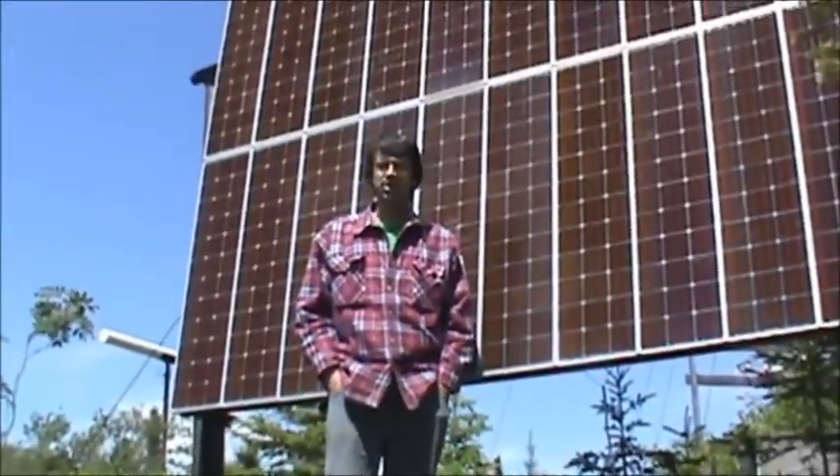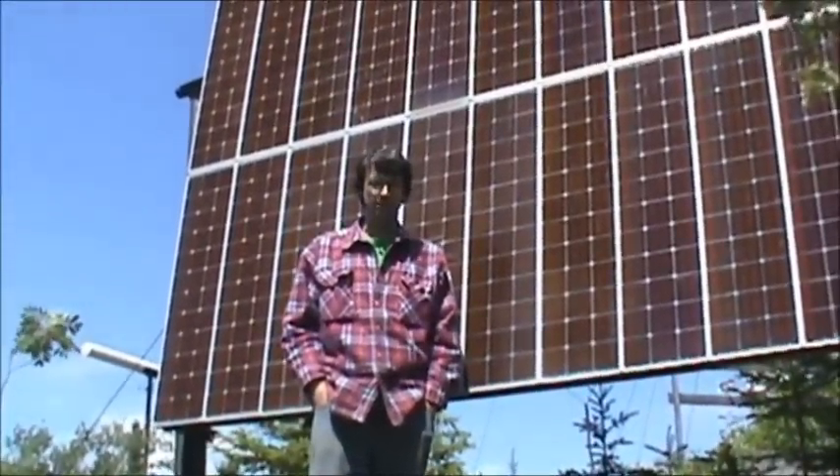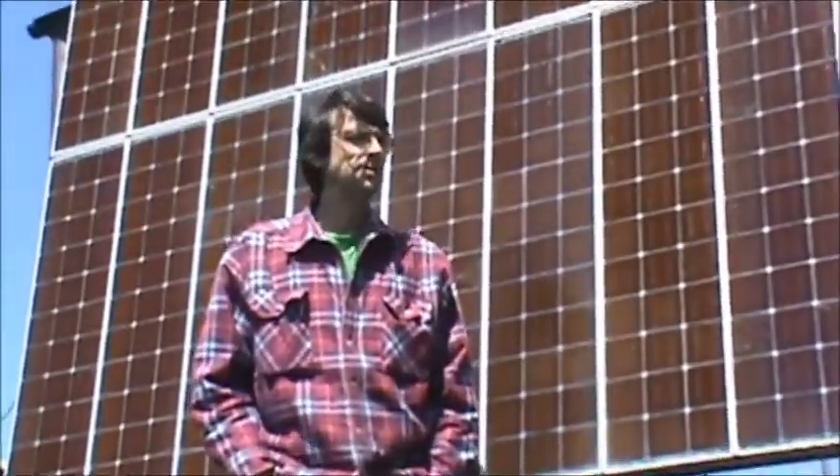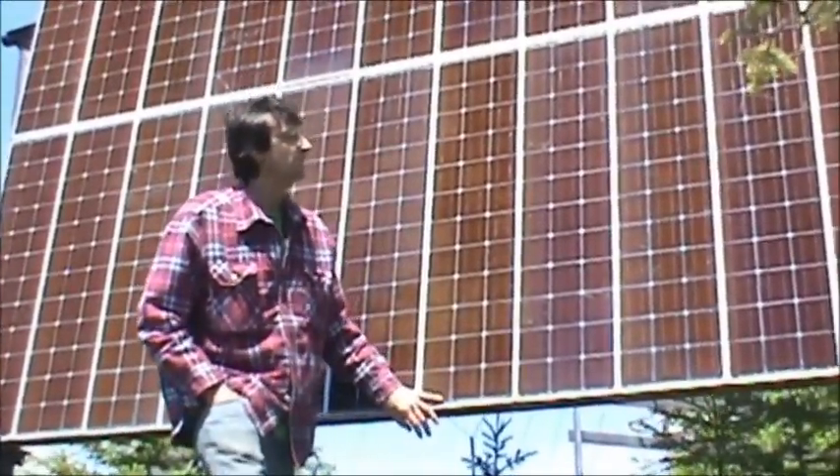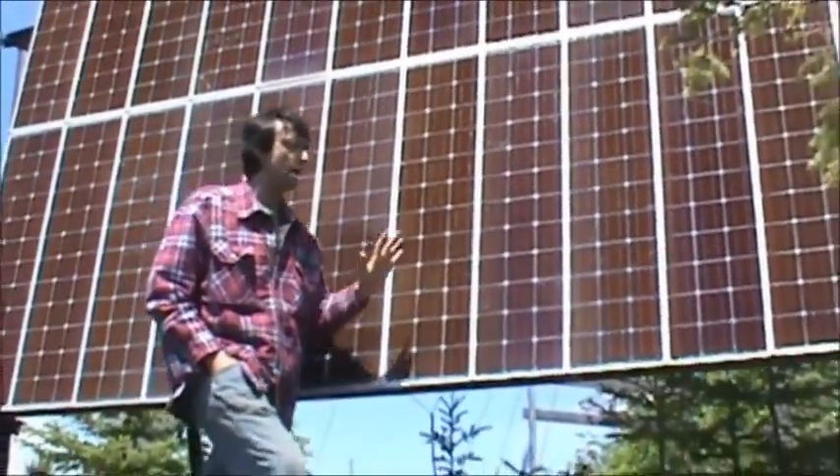Hello. This segment is going to be about hot water, but seeing that I'm up here on the hill I'm going to show you my solar hot water tank. I might as well show you my original array. These are Arco panels made by Arco — they're quads.